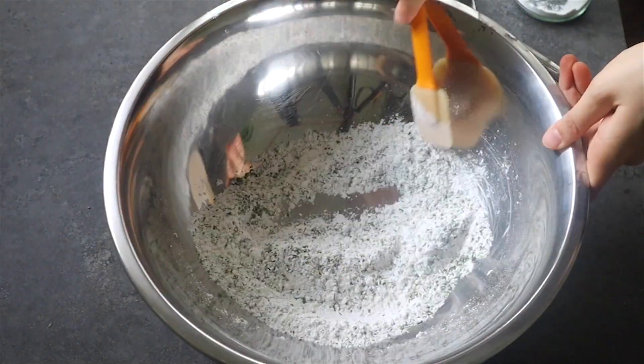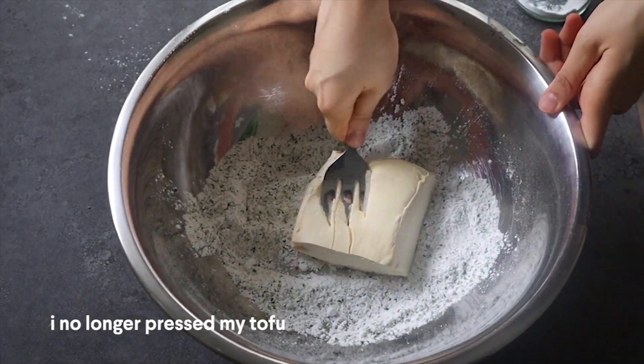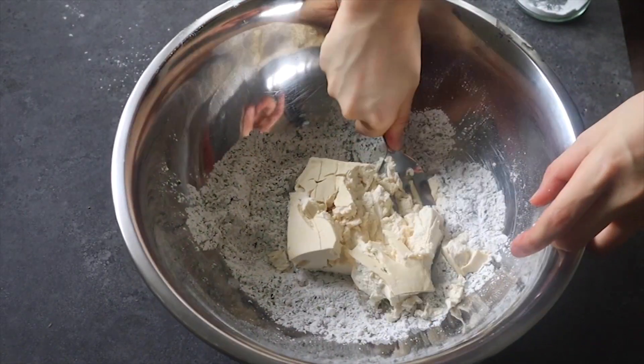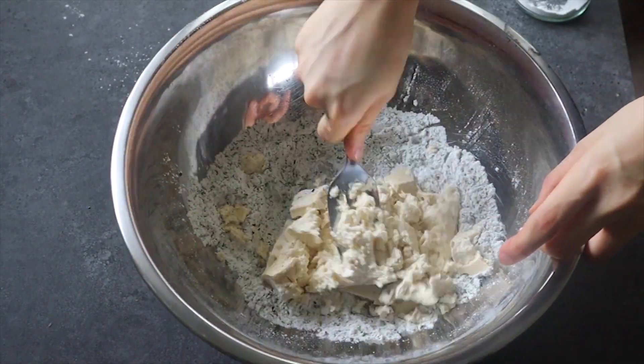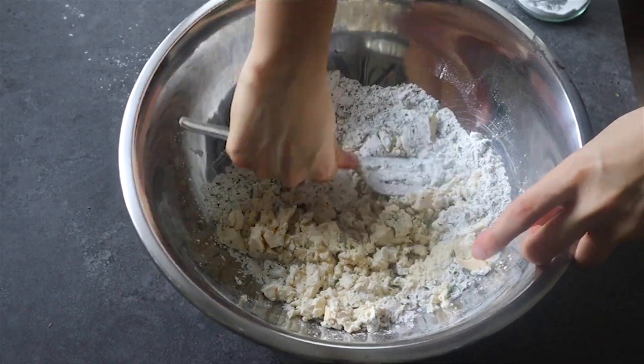Add some tofu — I didn't press it, I just mashed it up with a fork. It's going to help bind everything together and also create a nice bite to it when we cook it down later.